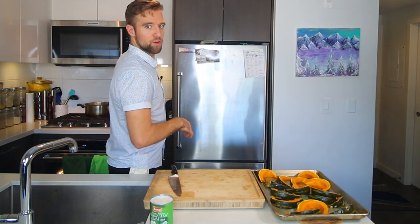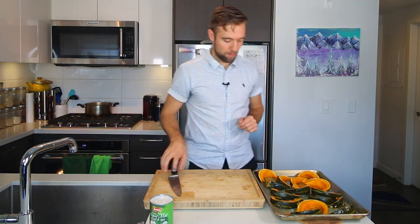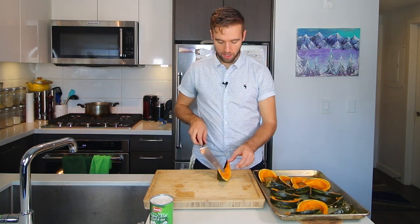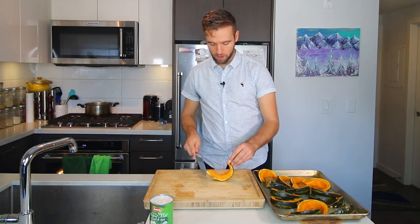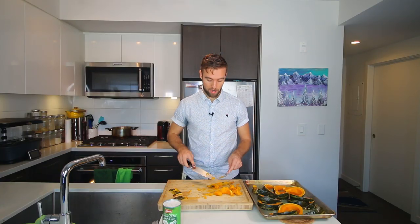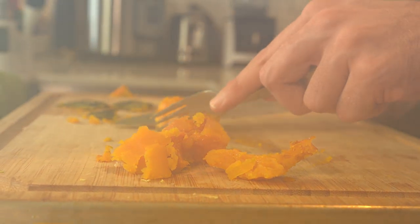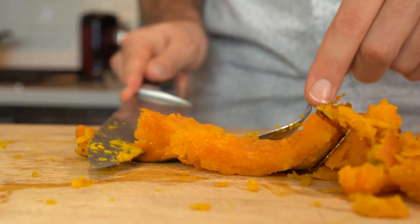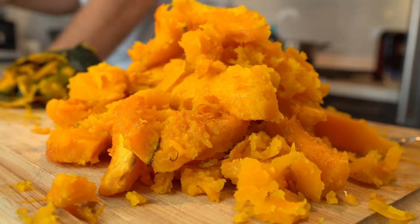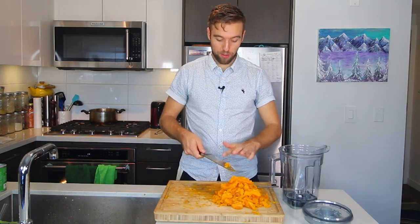Make sure you turn the heat to low. We are going to cut off the skin — it's going to be hot so be careful. You can use tongs or just burn your fingers; it's totally optional to let them cool down, but we're in a hurry. We've peeled our squash, so we're going to get that into a blender.